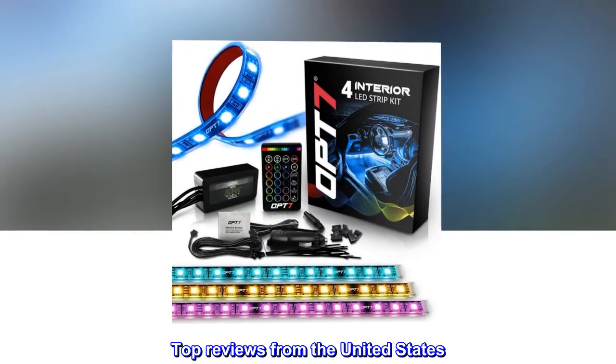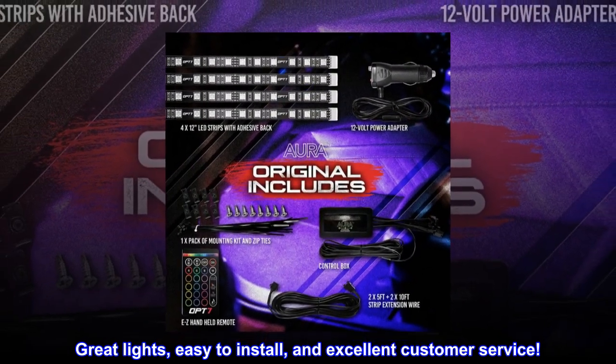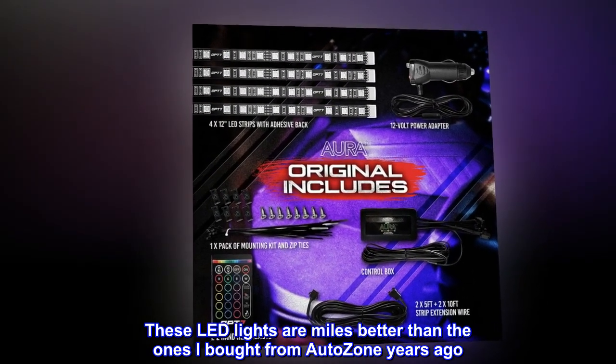Top reviews from the United States: Great lights, easy to install, and excellent customer service. These LED lights are miles better than the ones I bought from AutoZone years ago.